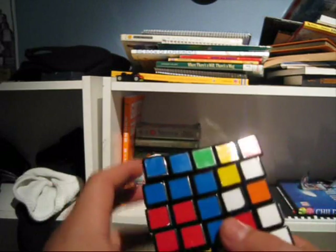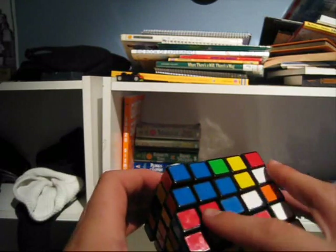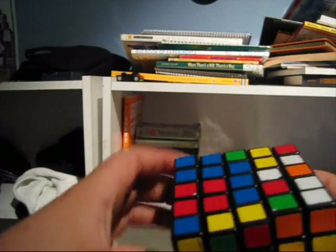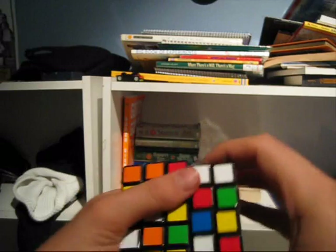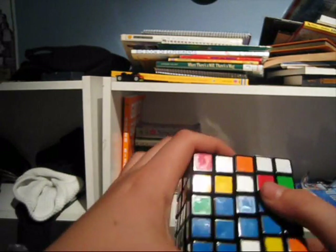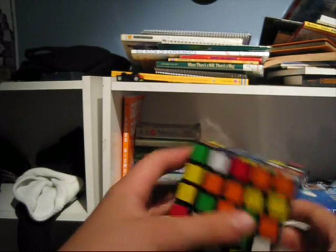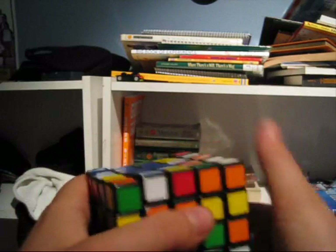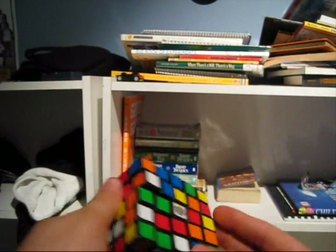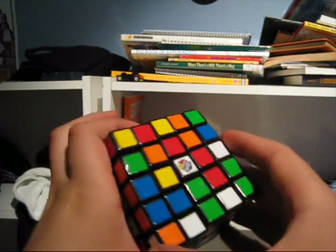I'm going to pick blue, because blue is mostly done. So you do it just like a 3x3 — like this one needs to go up here, move it out of the way, bring it down, bring it back in, bring it up. So just work it in, so you have this, and you have two down here, which you want to just bring those two up, and you just find the last piece, just here in the center.